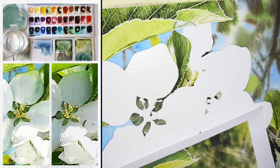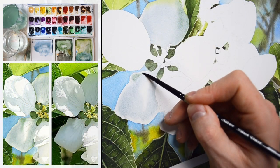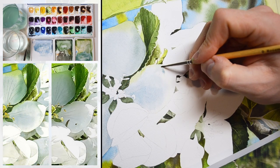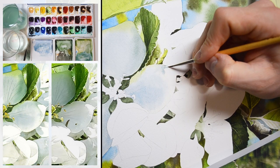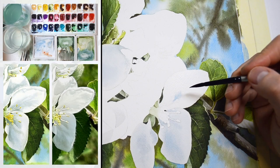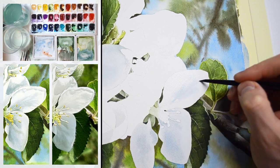The tutorial is divided into 13 parts. In each part we're going to paint one section of the painting. I'll guide you step by step through the whole process, showing you exactly how to paint the background, how to tackle those complex leaves, and how to paint white petals.